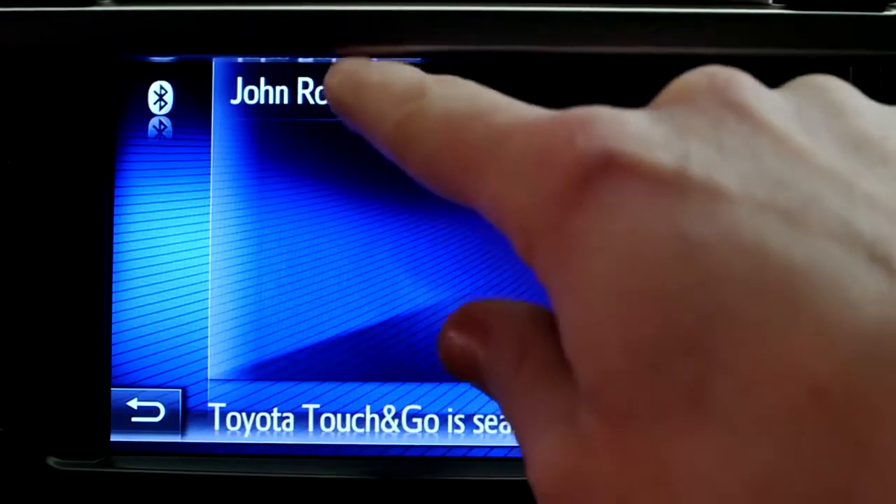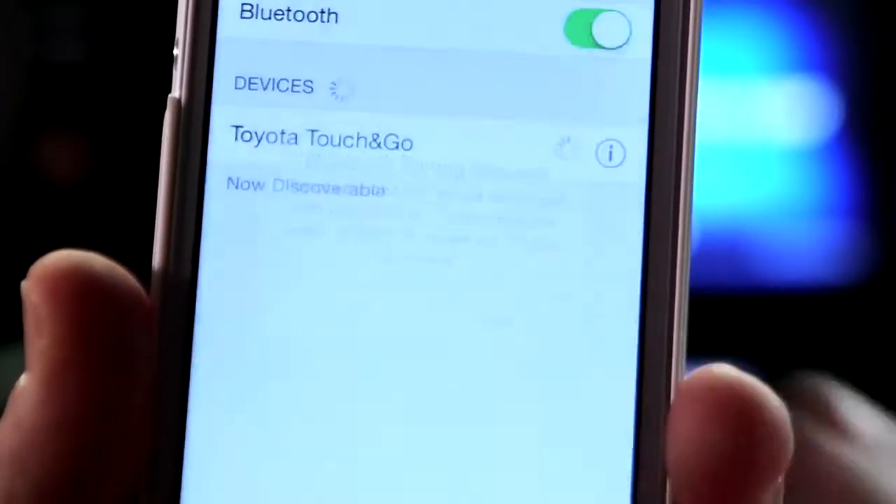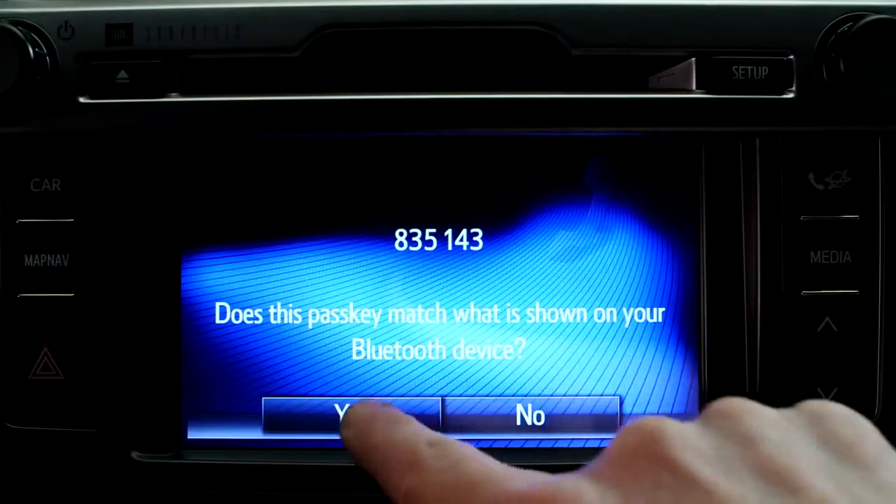When your telephone is displayed, select it and agree to connect. Some phones require a passkey to be entered. To do this, follow the instructions on your phone's screen.